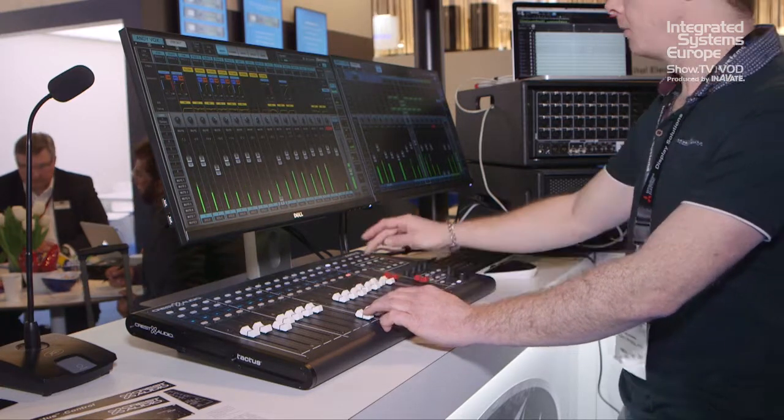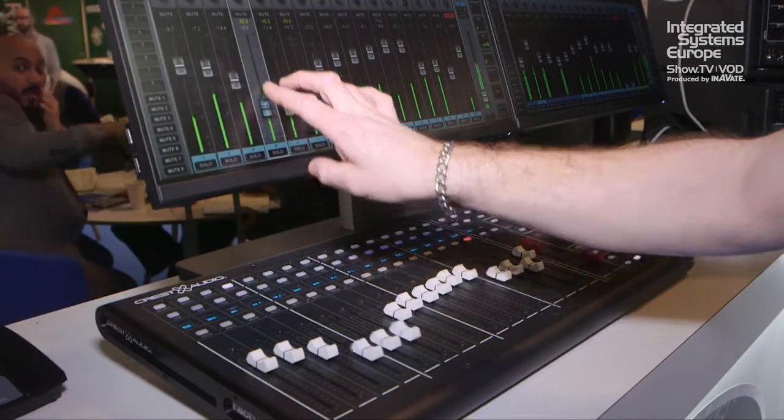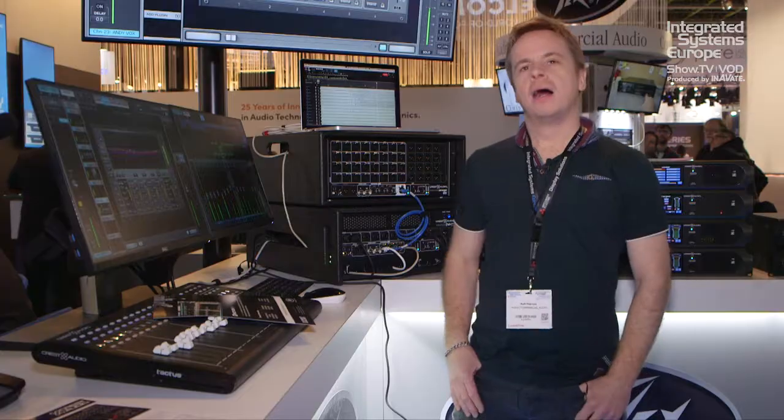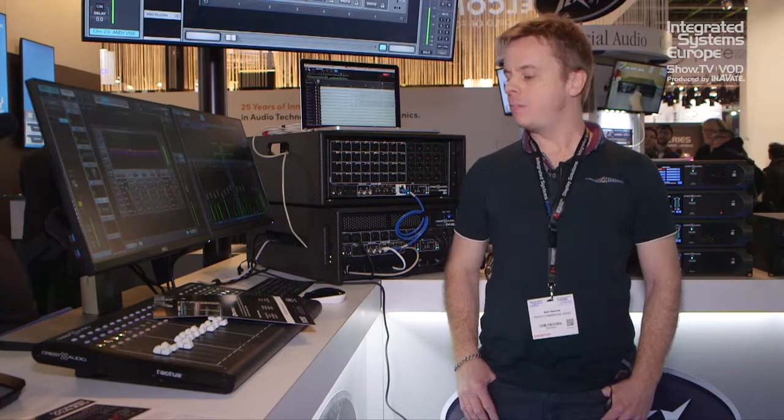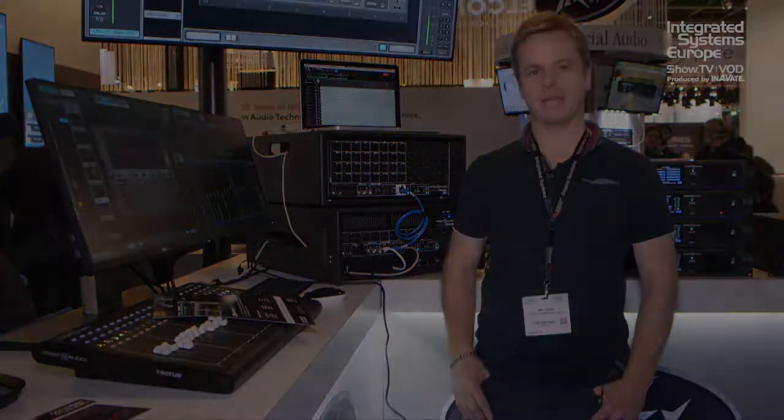Come check us out — we're doing demonstrations every day at 11 a.m., 1 p.m., and 3 p.m. For more information on this system you can go to pvcommercialaudio.com or tactusdigitalmixing.com. Thank you.